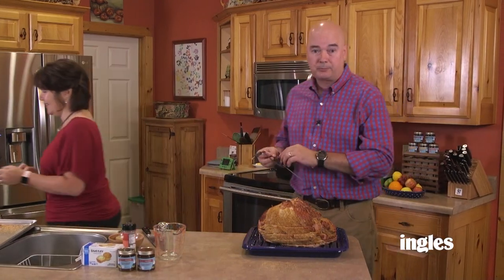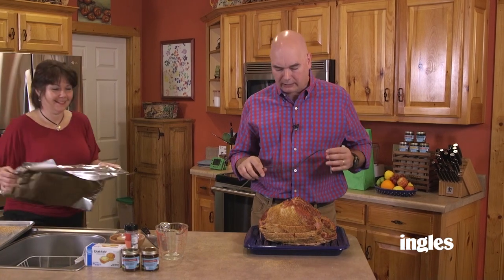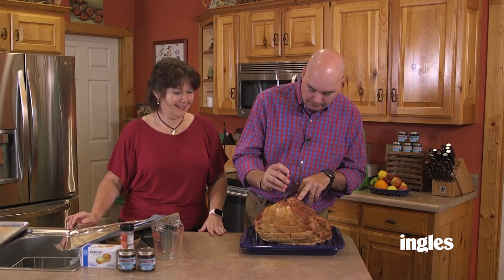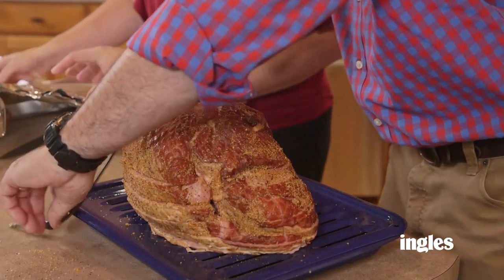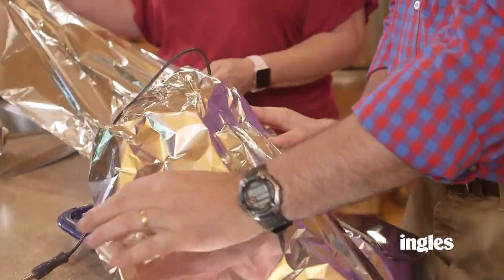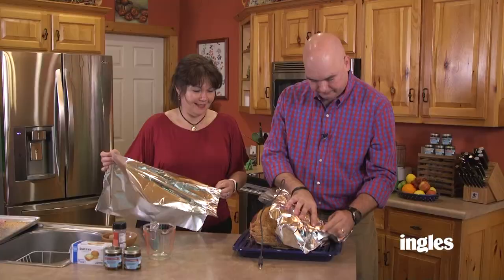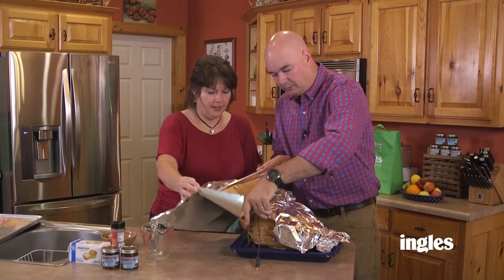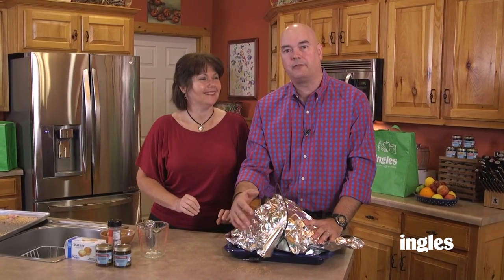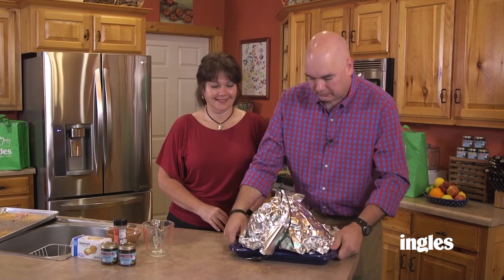We're going to insert a temperature probe. If you have an instant-read thermometer, you can check it that way, but if you've got a probe you can leave it in. Just find a spot in the ham that's not on the bone. We're going to tent it with foil, and this will help keep the ham moist as it's coming up to temperature. We're going to heat this in the oven at 275 degrees until it reads an internal temperature of 120 degrees. Or you can put this on your grill and cook it that way. We'll be right back to show you how to make a glaze to go on the ham.